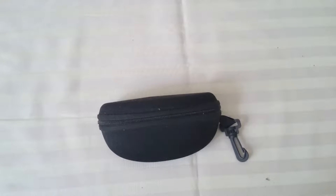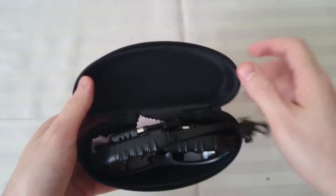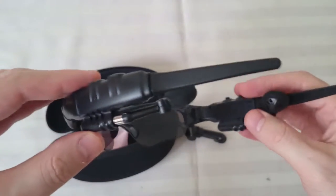Hey, what's up everyone, and welcome to another quick unboxing of sport glasses from Amazon. They have a Bluetooth MP3 player built in.